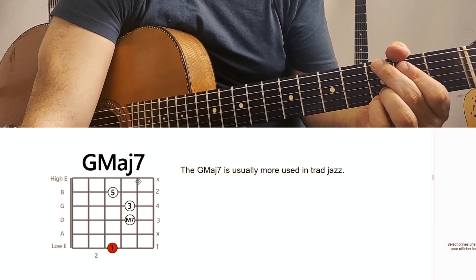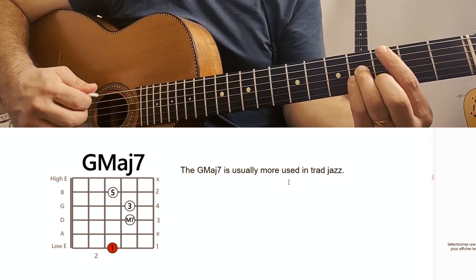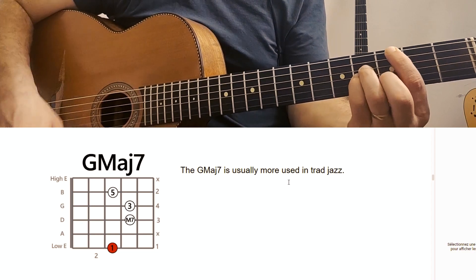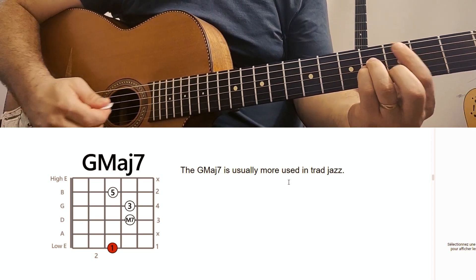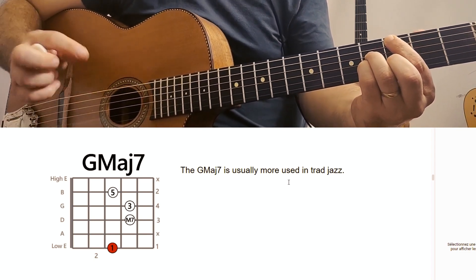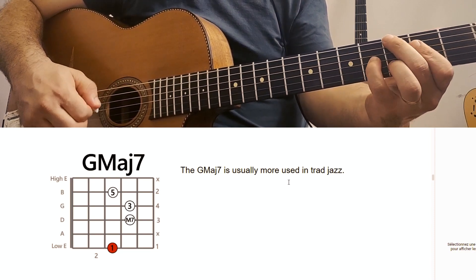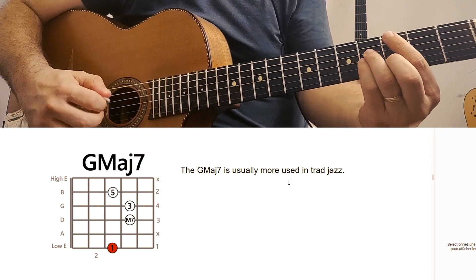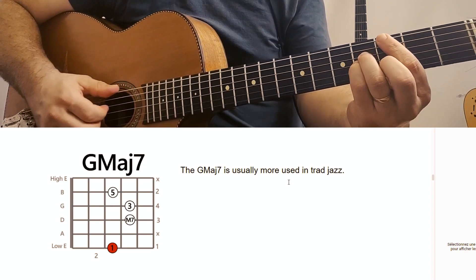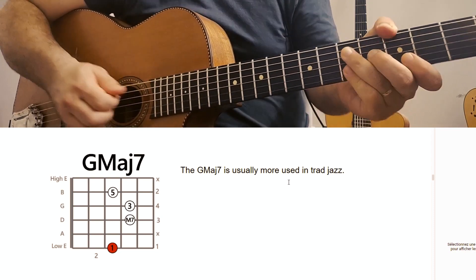I almost forgot the G major 7. It's usually more used in traditional jazz, which is why I forgot it. You have to do it with the first finger here on the third fret. We use more the 6 and the 9 in Gypsy Jazz — this one sounds more delicate, more traditional jazz. In traditional jazz you don't push so hard and you won't do this kind of rhythm. You do one chord and then another one, so this one is less used. It's more of a bossa nova feel.